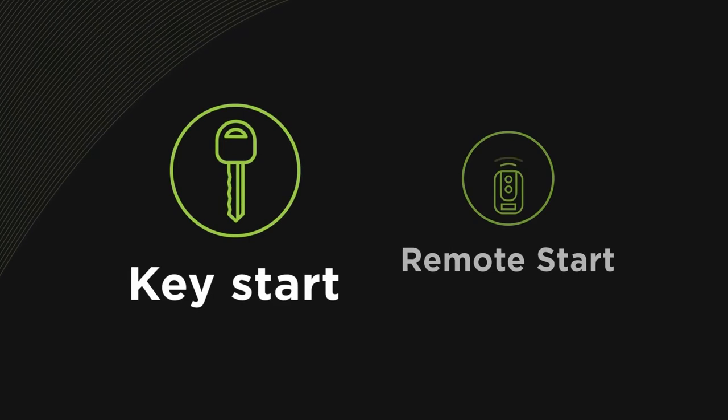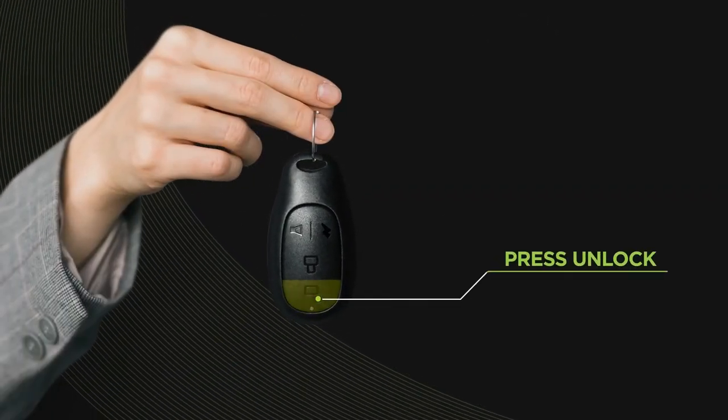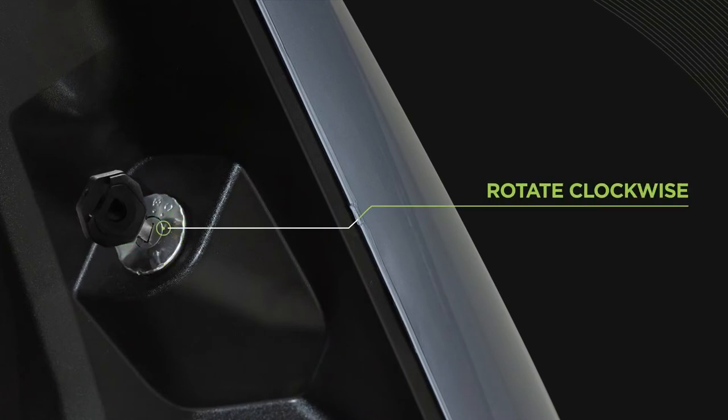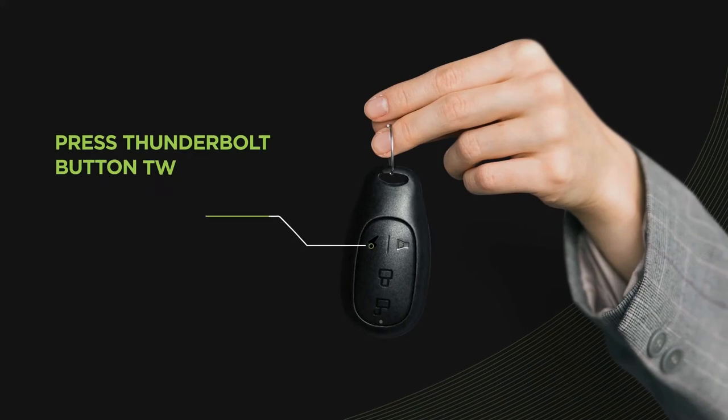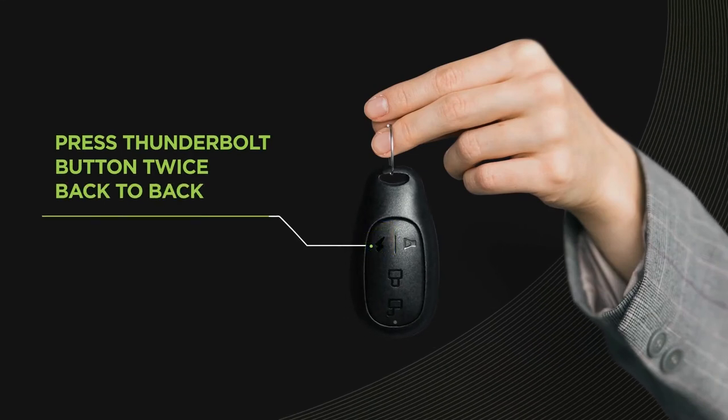1. Key start: Press the unlock button on your remote, then put your key in and rotate clockwise. 2. Remote start: Press the thunderbolt button on your remote twice, back to back.